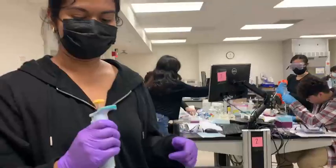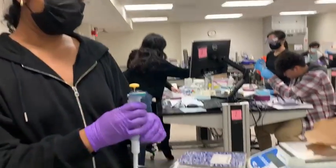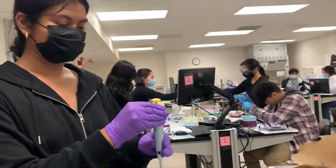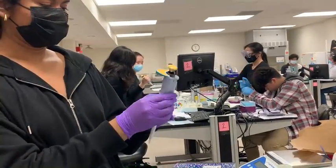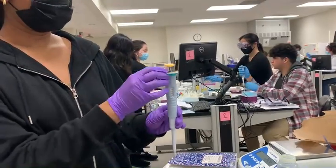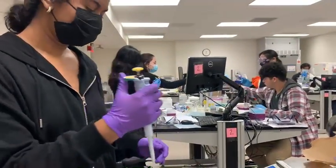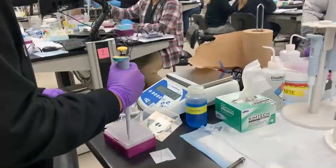I'm Rhea. I have the 2 to 20 microliter micropipette. I will be dispensing 11 microliters. First, you want to unlock and set it to the right volume — I'm already at 11. So you re-lock and get the correct tip.